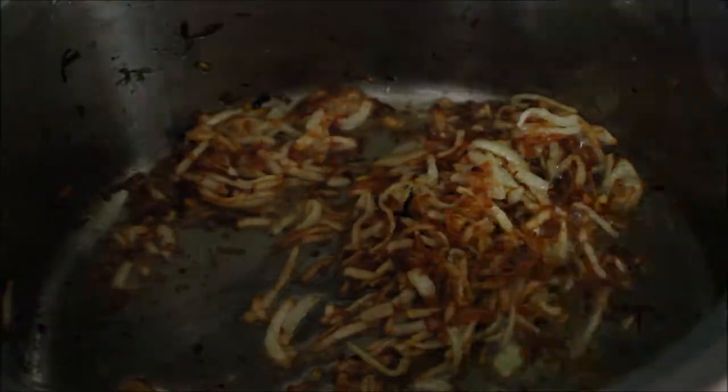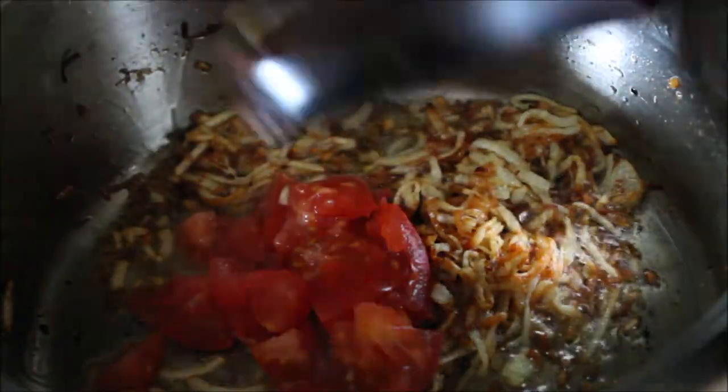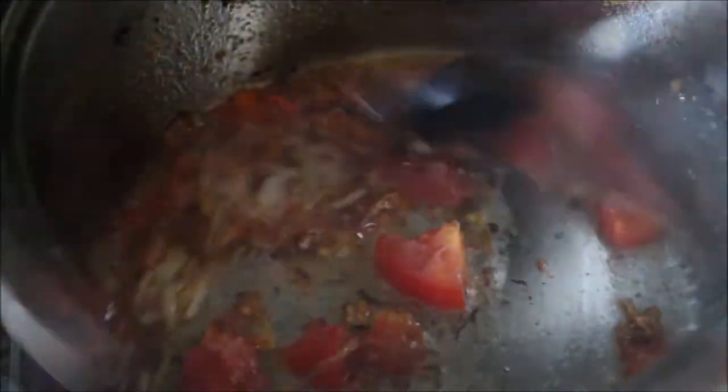Then I'm adding a chopped tomato and start cooking until the tomatoes are soft and the oil separates from the masala.